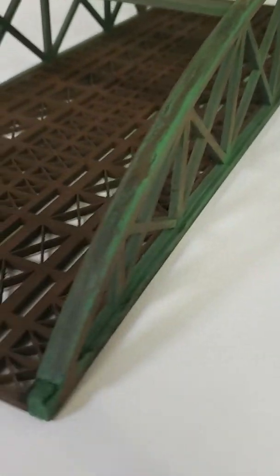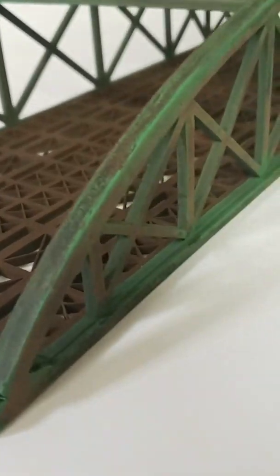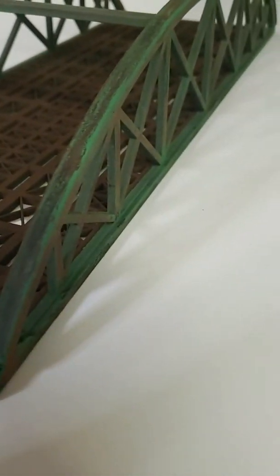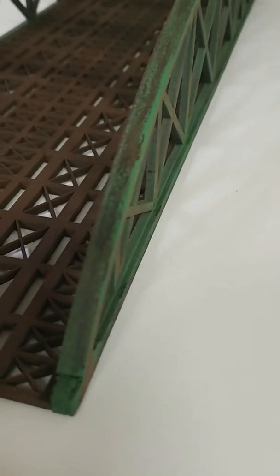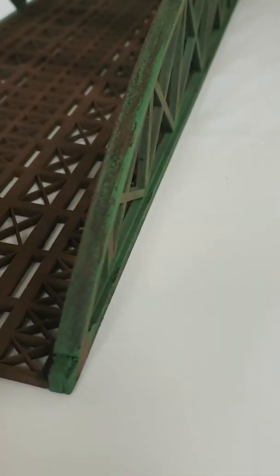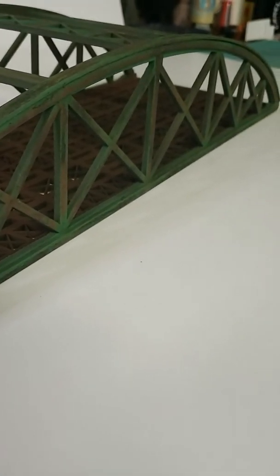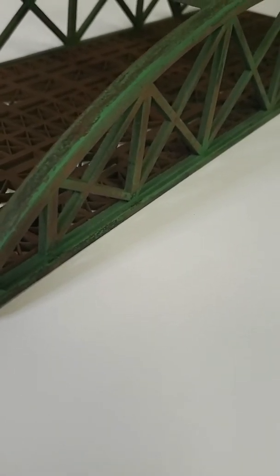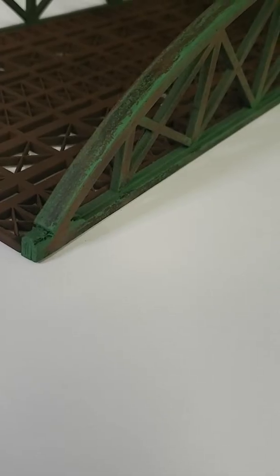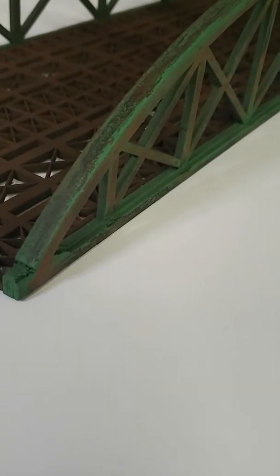I've never done this before — this is the first time I've done any serious modeling like this. And I just think it turned out great; it was super easy. Just got to have patience. The effects are incredible, and it's completely random. It's nothing you can calculate or plan — just get it done.